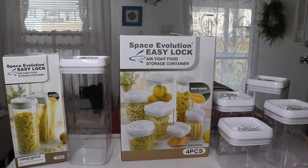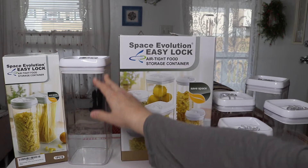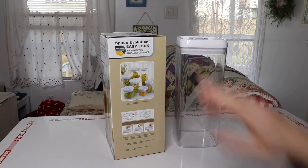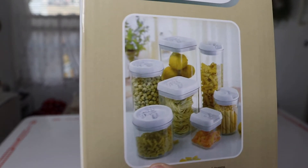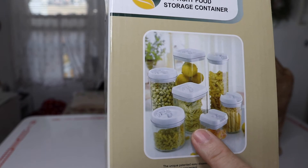I have a new item to show you today — these are airtight food storage containers. There are two different sets: one long tall container and a set of four that comes together. In the box you get this container, and looking at the pictures, these are different things that are popular to put inside it — mostly things like pasta work really well in this container.